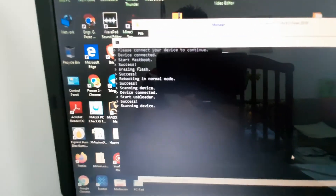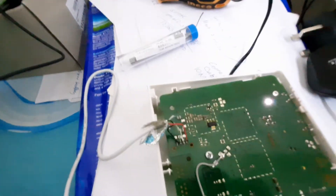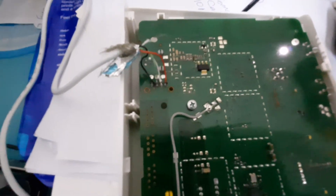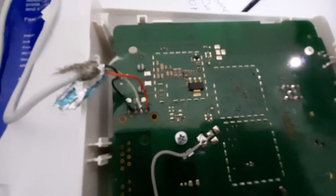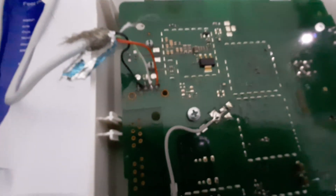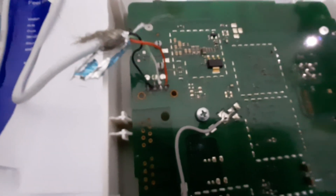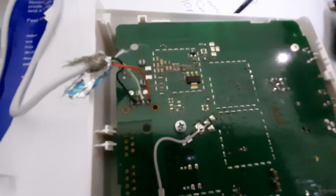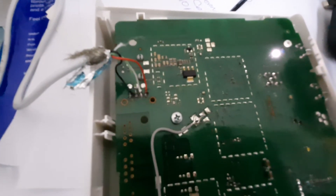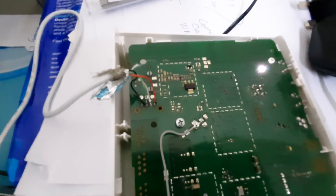We are still processing. See the power light on the modem — we are still flashing. The USB connections from right to left are: red, white, green, and black. That is the correct connection of the USB cable. You can flash the modem using this USB connection method.